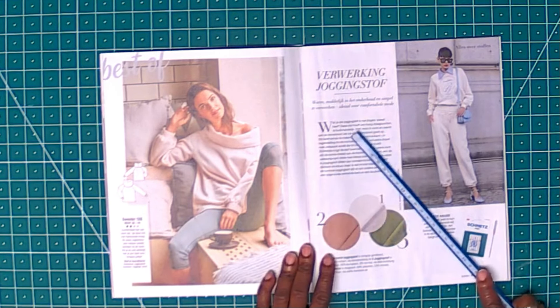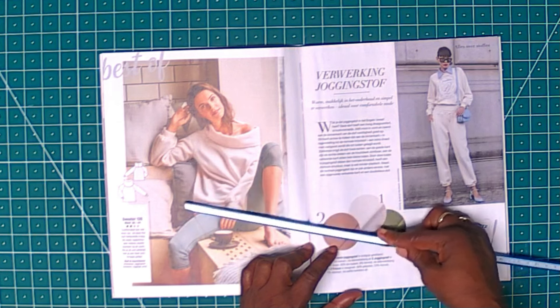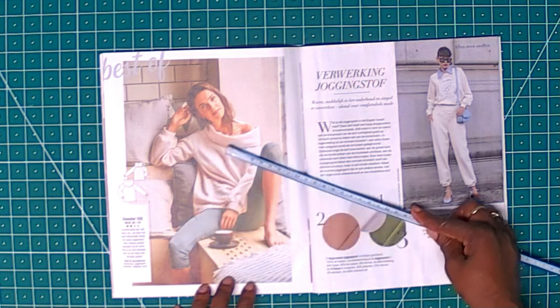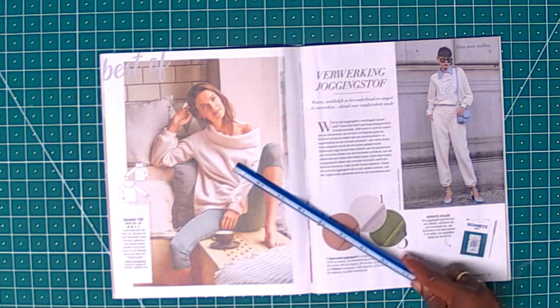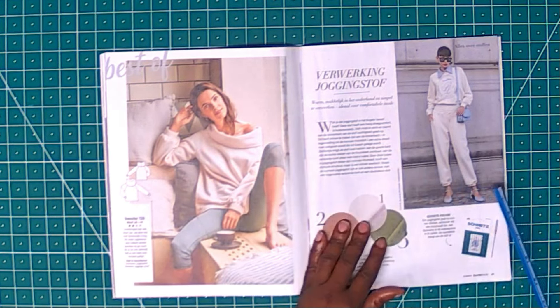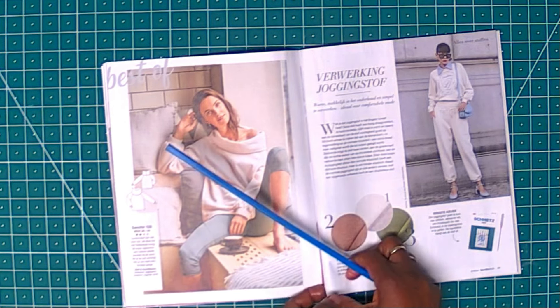Then you have this sweater — pattern 120 — size 36 to 44. It's also beginner-friendly. It's nice, and you can wear it with leggings just casually. The high-neck area is comfortable and looks really beautiful. It's beginner-friendly — perfect for just chilling at home on cool days.